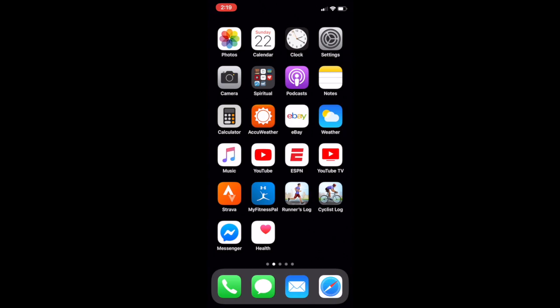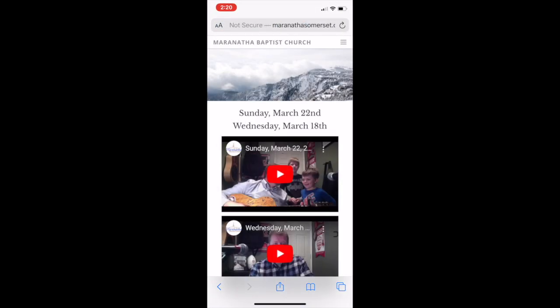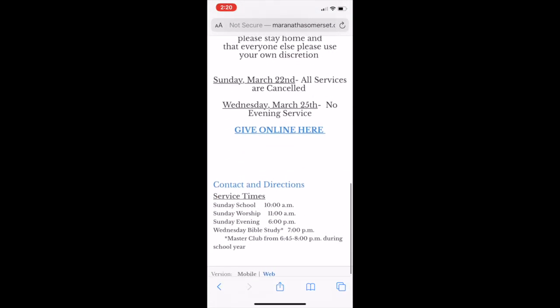You're going to want to go to your browser — mine is in the bottom right — and go to maranathasomerset.com. This is what it's going to look like on cell phones. You can scroll down and see the web there at the bottom.